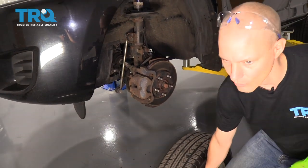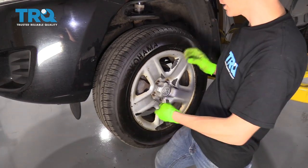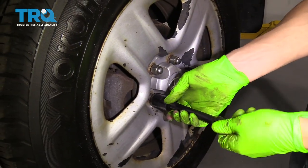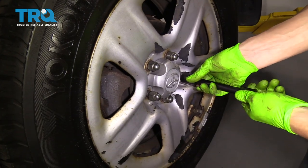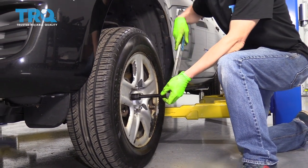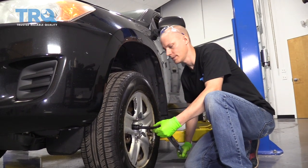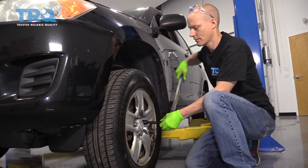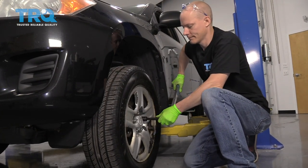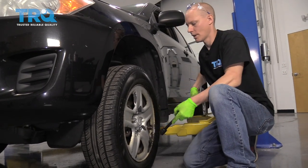Now we can put the wheel back on the car — lift it up and slide it right on. Always start your lug nuts by hand because you don't want to cross-thread them. I like to tighten all of these up by hand before putting the torque wrench on. We've now got our torque wrench set to 76 foot-pounds and we're going to go ahead and torque this. Now that it's back on the ground we can torque it and the wheel won't turn. I just like double-checking them in case I missed one. Now we're all torqued.